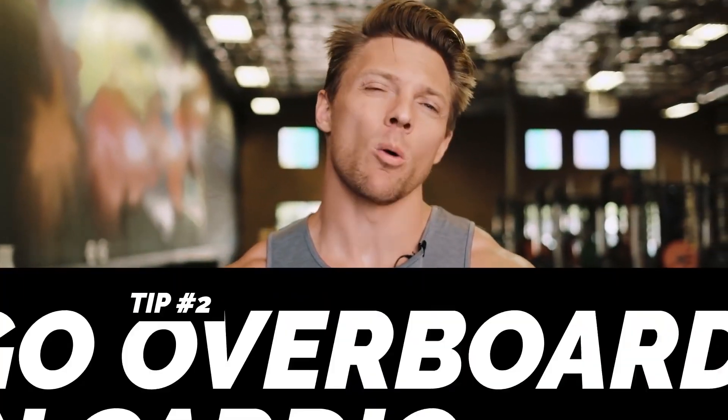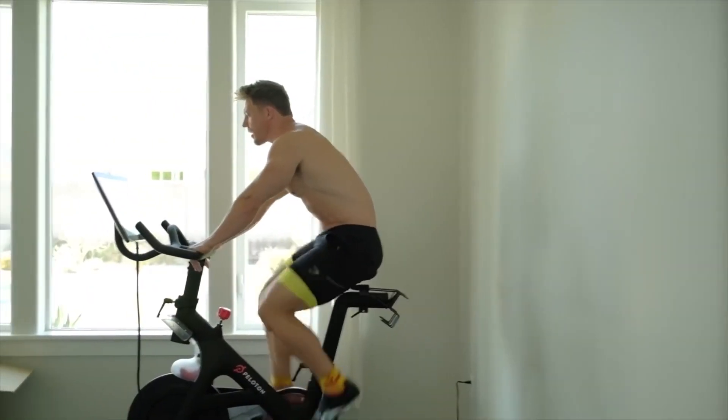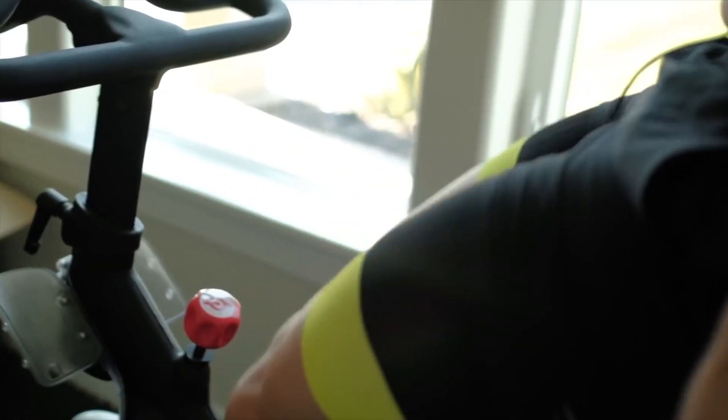The next tip is to not go overboard on cardio. If you've been at home staying up with your conditioning, it's typically a little bit easier than staying up with muscle mass. A lot of people have probably even gotten into better shape in terms of cardio capacity during this. But if you're like me, you've probably let yourself get a little bit fluffy, and that's okay. What you need to do is ease back into cardio, because if we're looking to gain muscle and you do tons and tons of cardio, those two things are diametrically opposed.